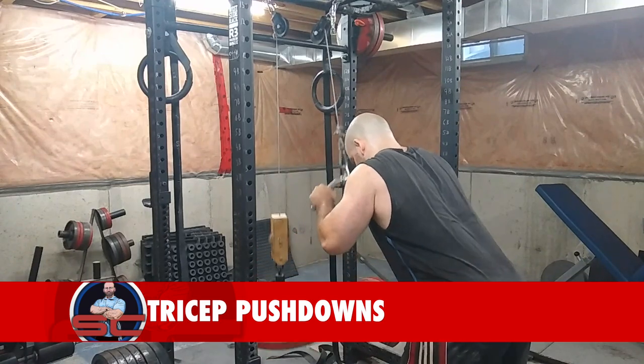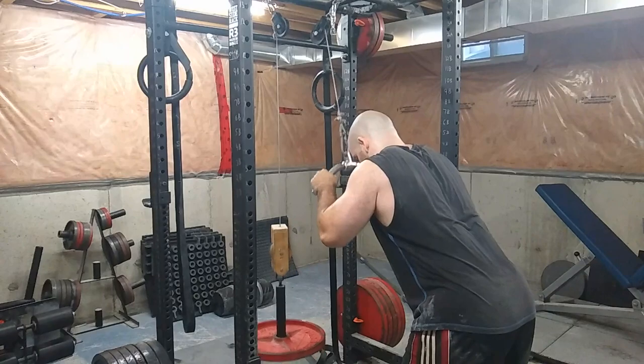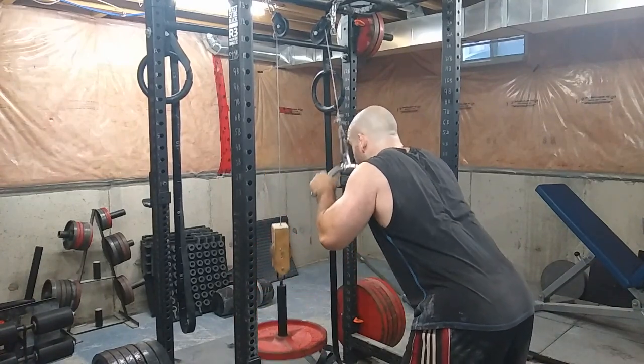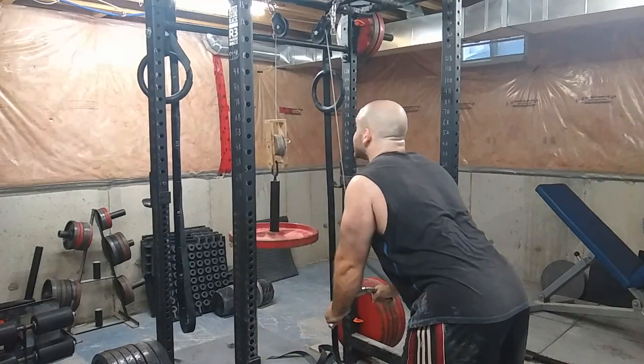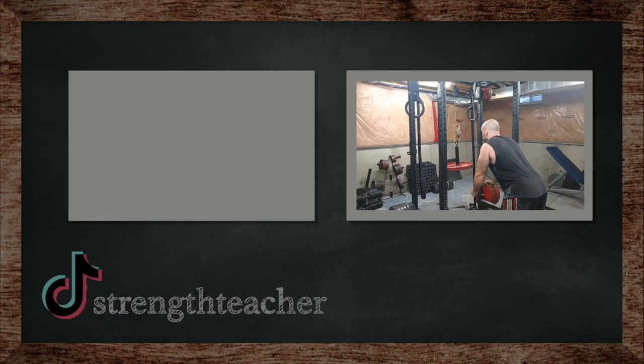Just to finish off, some pump stuff — I rarely ever film this but I felt like doing it today. I did 100 reps of tricep pushdowns in as few sets as possible, which was about four or five sets. That's really all there is for this workout today.